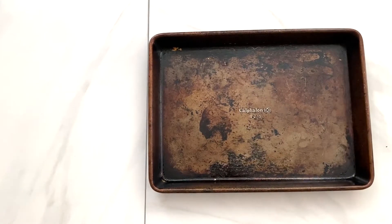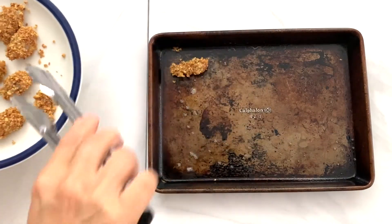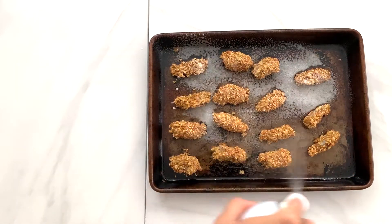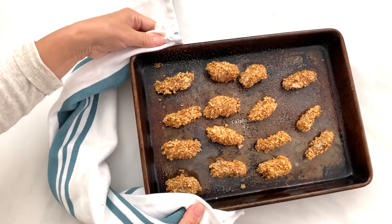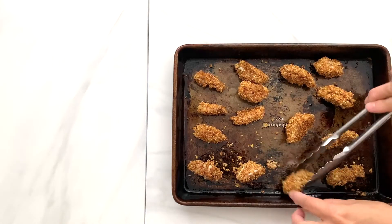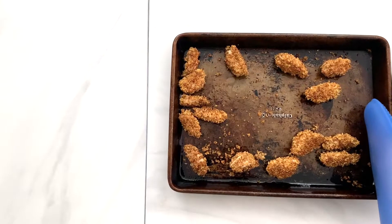When you are done breading the shrimps, take the baking sheet out of the oven and spray it with oil spray. Place the shrimps on the baking sheet and spray them with oil spray too — doing these two steps will give the oven-fried crispiness we are looking for. Bake the shrimps for three minutes at 375 degrees, then take them out, flip, and bake for another two minutes.